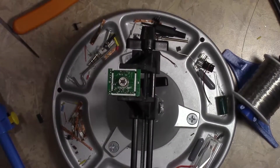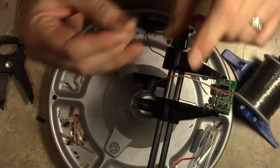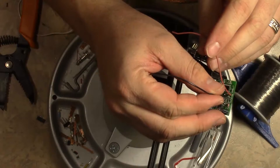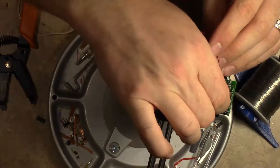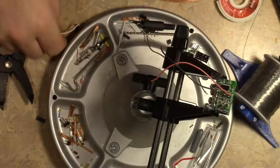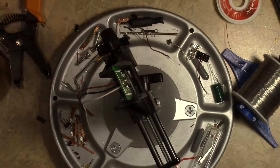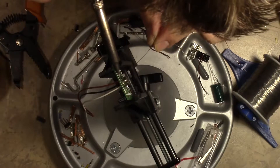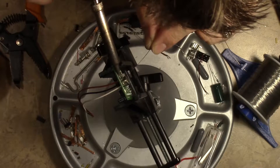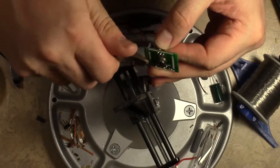The first thing we need to do is desolder the connector that comes with these PIR sensors. Then we'll go ahead and solder some lengths of wire into this so that way we can connect it up to our Raspberry Pi. Now I've got all three wires in there — we'll get some solder tinned onto our soldering iron and go ahead and solder them in place. Then we'll take a pair of cutters and trim off the excess.